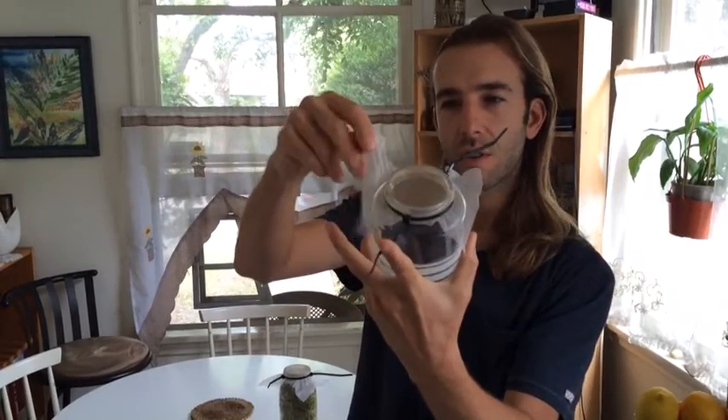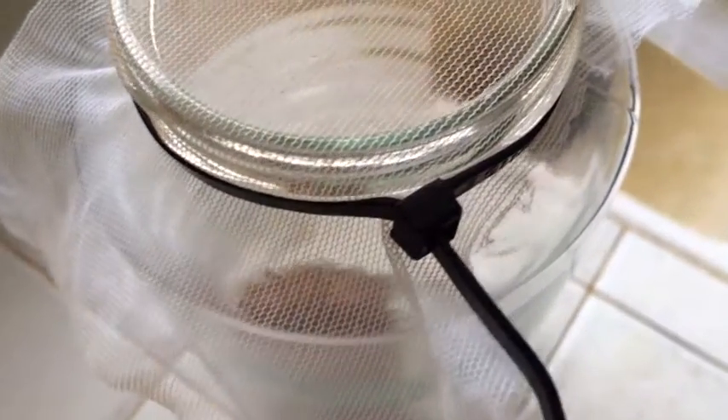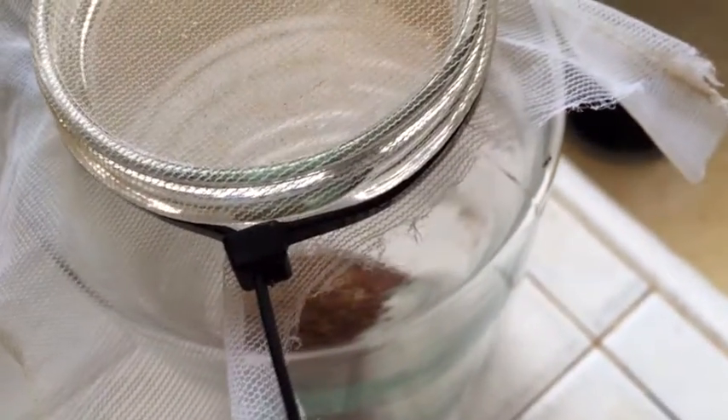And then you use this mesh — it helps for smaller seeds and bigger seeds. Then you just put it in here and you rinse it out like this. Actually, this is the soaking process because when you first put it in you have to soak it.